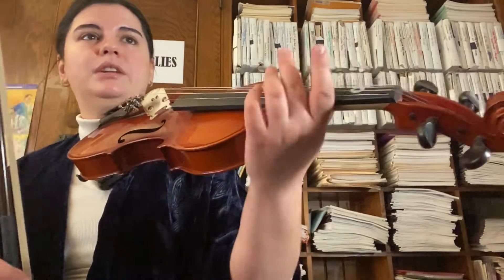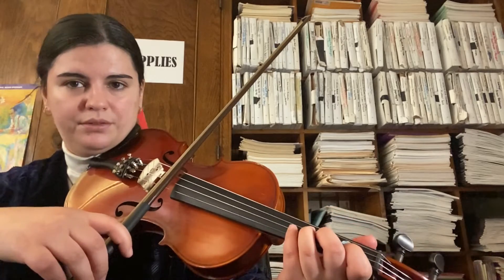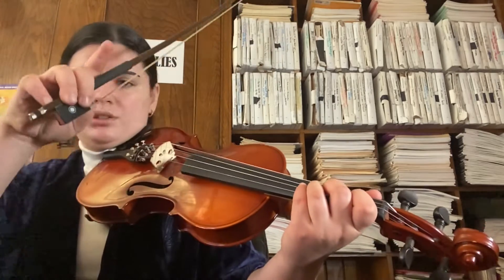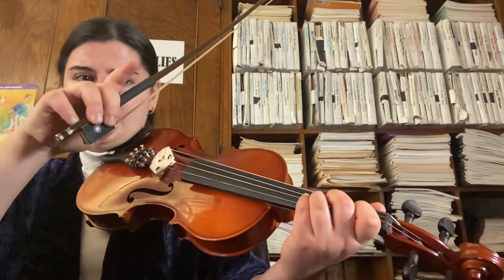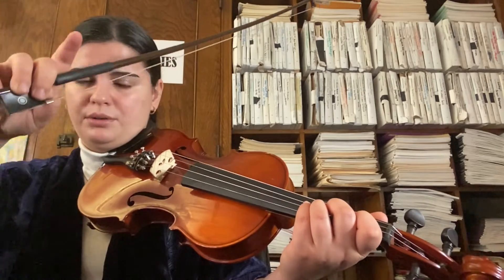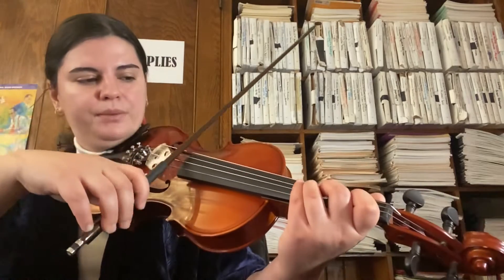So here we go. Let's get into the introduction of the song. It starts on the D string and goes up to third finger G. When you see two notes tied together by a little line, that means that note is going to be held together — you don't repeat the note. They're tied together, and you hold it for that long.